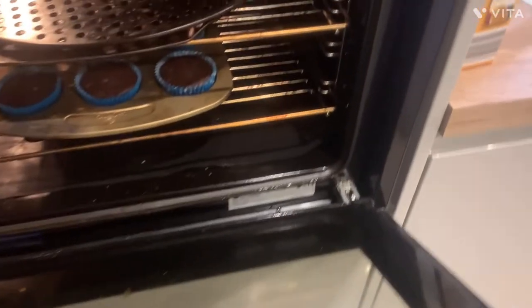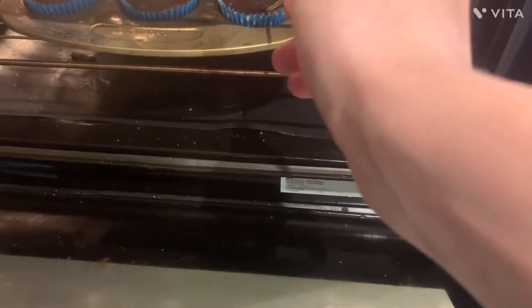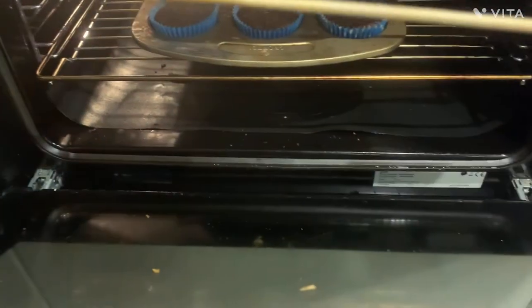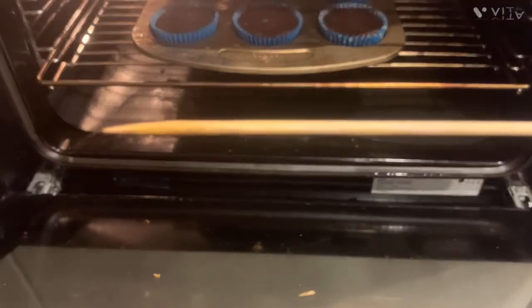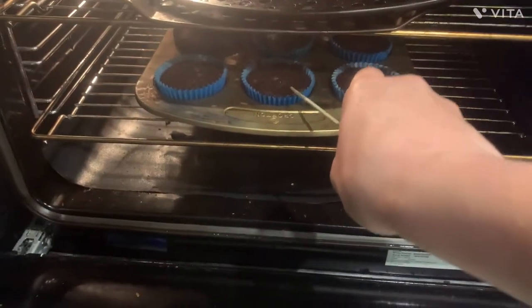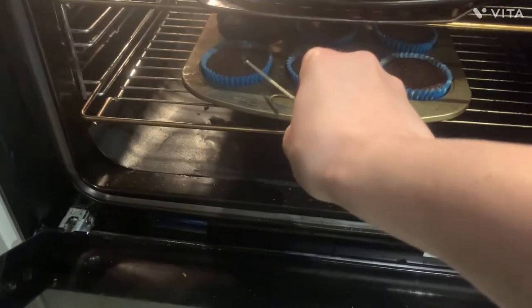Let's check if it's done — oh, that's a lot of smoke. There's very liquid on the inside. It seems all squishy — unless they just need time to cool.